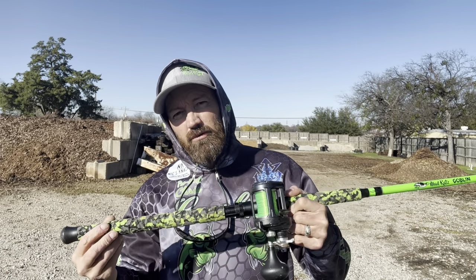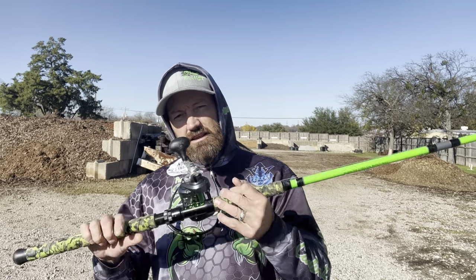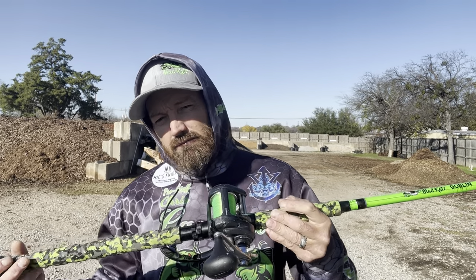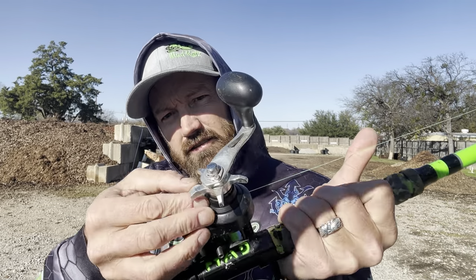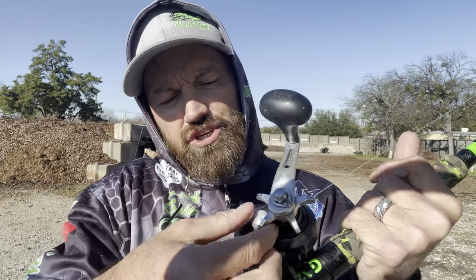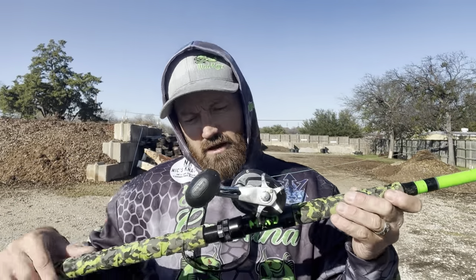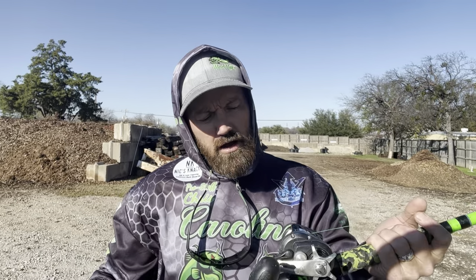It's very simple. When you take this thing out of the box for the first time, if you're new to baitcasters, you don't have to be intimidated or worried about the bird's nest. All you got to do is crank down this little knob right here on the side. What that does is — normally if you have it loose, when you open the spool your line will just start coming off. But as you tighten this down, it puts tension on your spool and keeps it from spinning, which is what's going to help you not get the bird's nest.